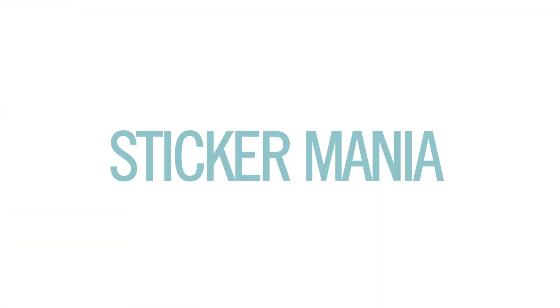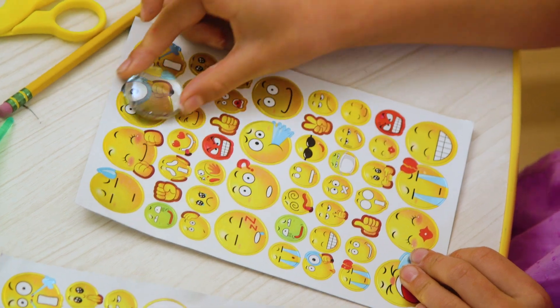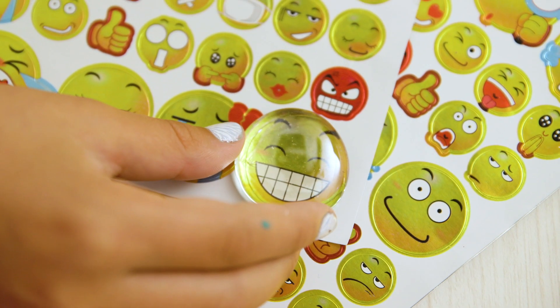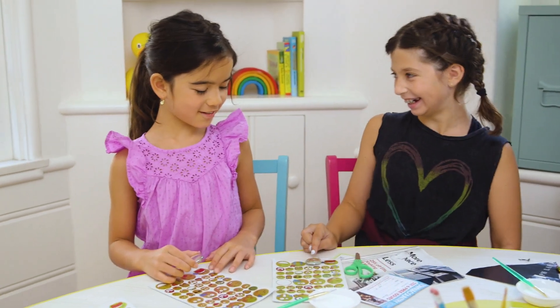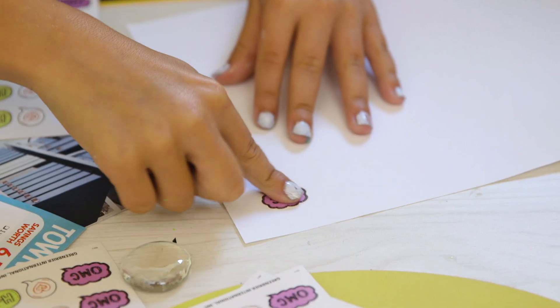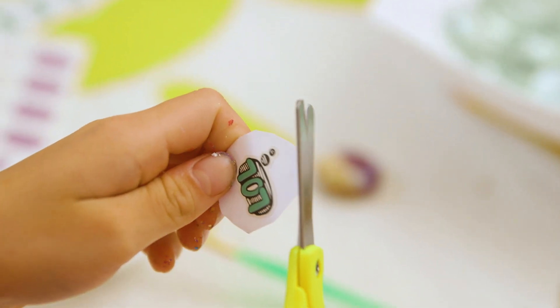Third we've got Sticker Mania, and for this we just added some really cute stickers. These emoji ones actually fit perfectly and the girls really liked picking them out. But if your sticker is smaller, just put it on a regular piece of paper and cut that out to just slightly smaller than the shape of the bead.